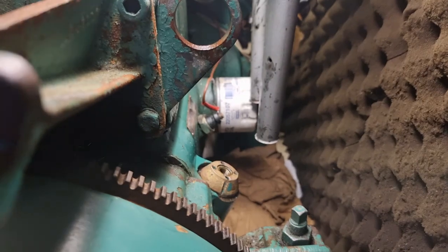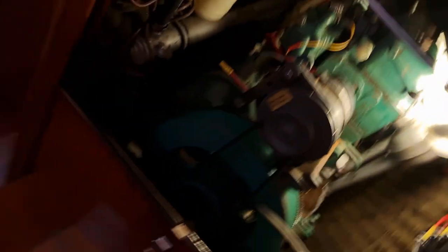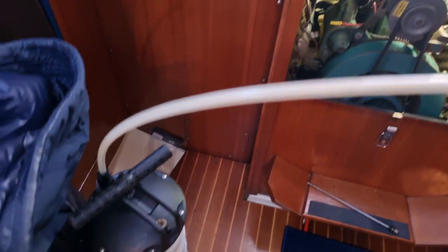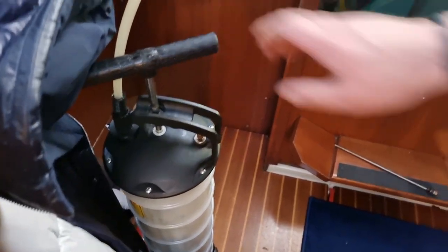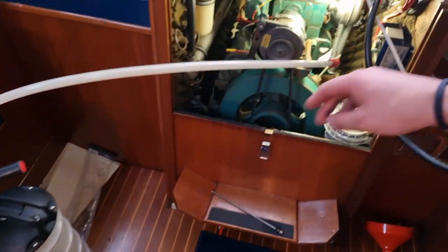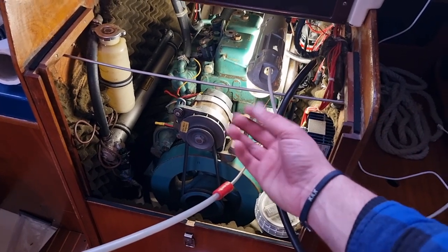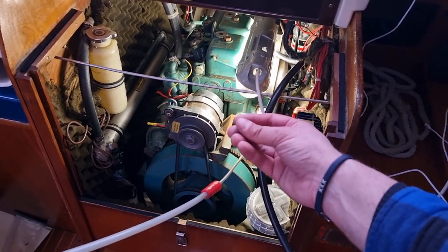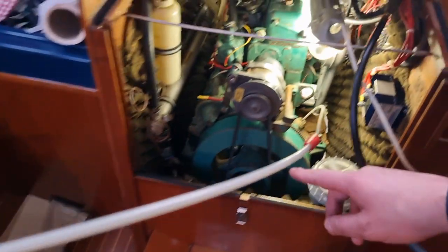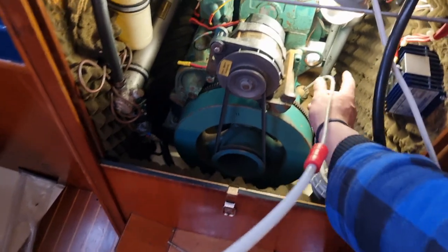With the dipstick out, you put the oil extractor tube in there and pump the extractor very hard — about 10 times — and it will suck up all the old oil into the extractor. Important: make sure the engine is warmed up first, because when the engine is warm, the oil is far thinner and the extraction pump can do its job easily. Warm up the engine, remove the dipstick, then suck everything out. I already did that, so mine is empty.